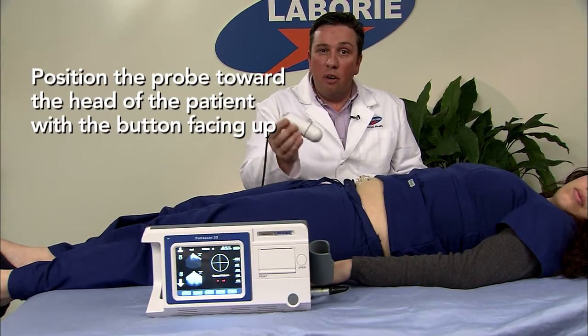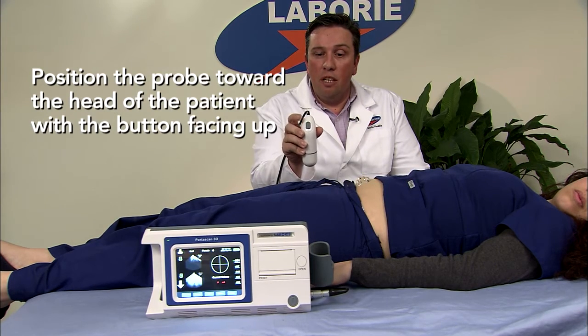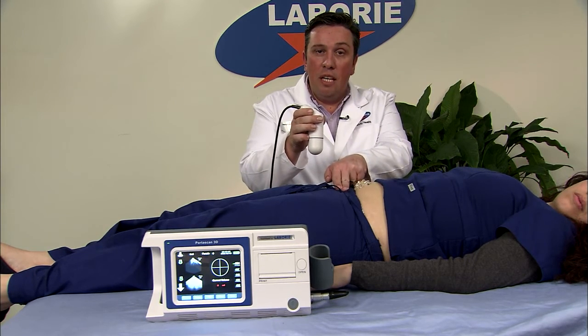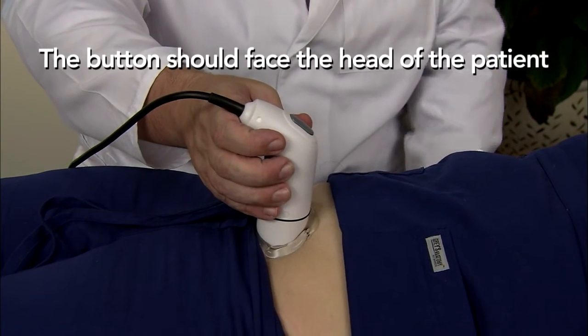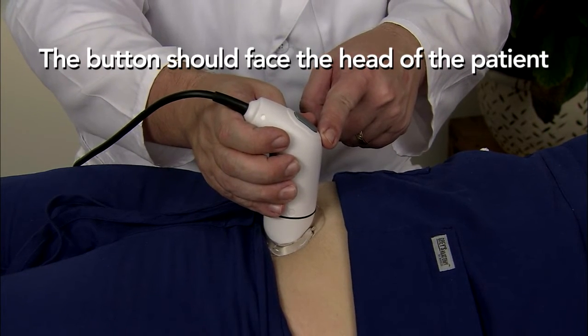When positioning the probe, always make sure that it is positioned towards the head of the patient, with the button facing upwards. At this point, you want to locate the pelvic bone first, then go two finger widths above the pelvic bone before placing the probe. The button facing towards the head of the patient is the correct orientation for the probe.